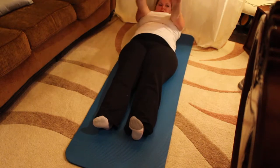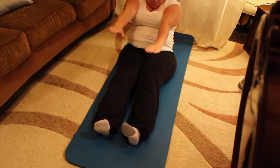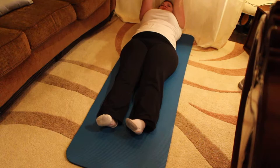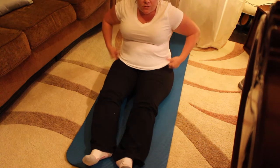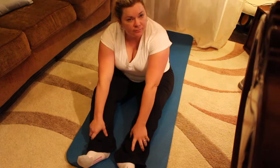Go vertebrae by vertebrae. Last one — here we go. Inhale to come up, belly button in, use that powerhouse. Stretch over. Stretch the back and the hamstrings as you reach a little bit further. Roll down, inhaling through the nose, and exhaling. Bring the arms down by your side. That's a very nice relaxing exercise and it's great for flexibility.